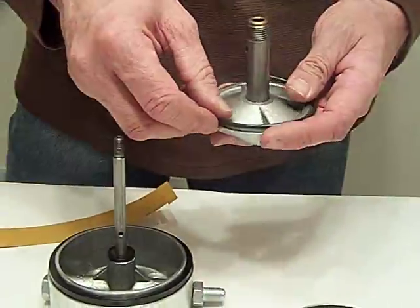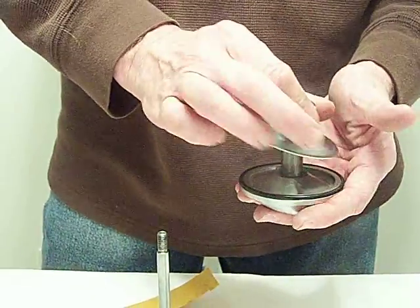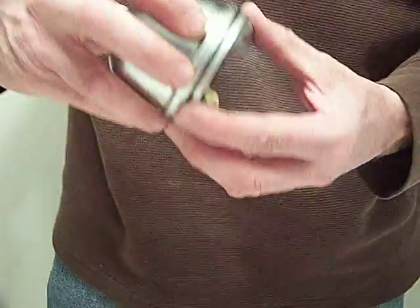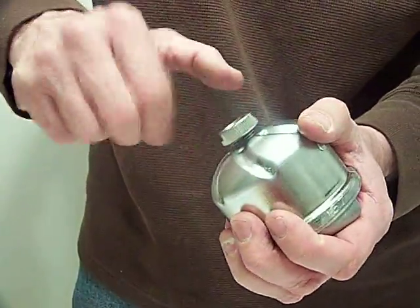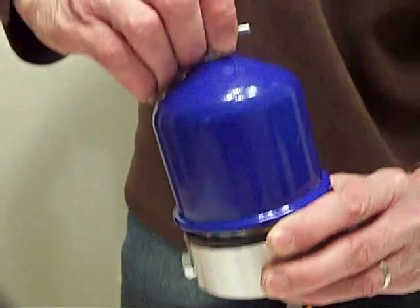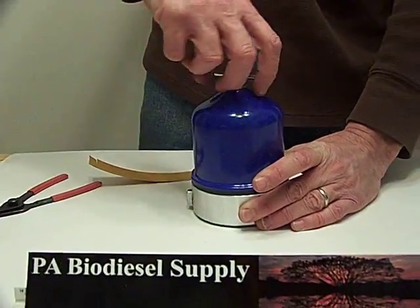Let's put this all back together — it's very simple to do. These are balanced, so you'll see the two arrows. You line the arrows up. And there you go — put the top back on and you're ready to go.